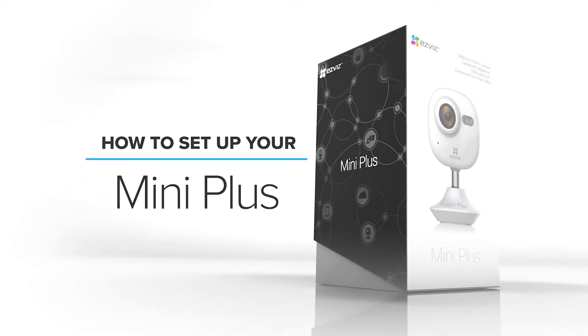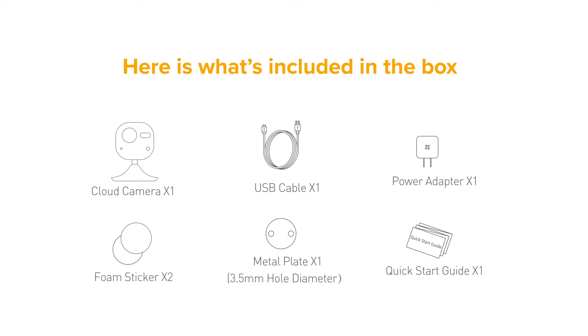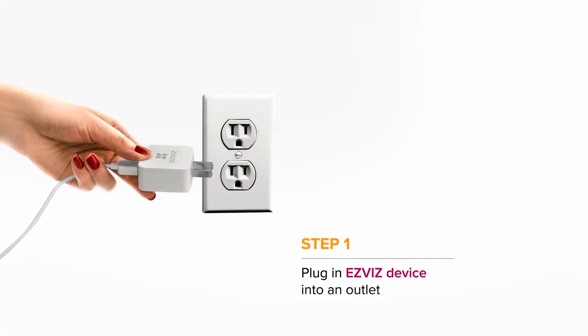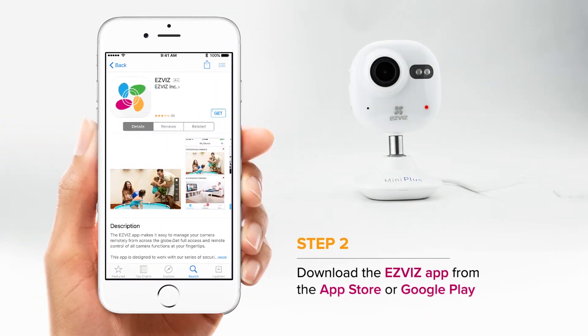This video will help you set up your Mini Plus camera using the EasyViz app. First, plug in your Mini Plus into a power outlet. Then, download the EasyViz app on your smartphone.